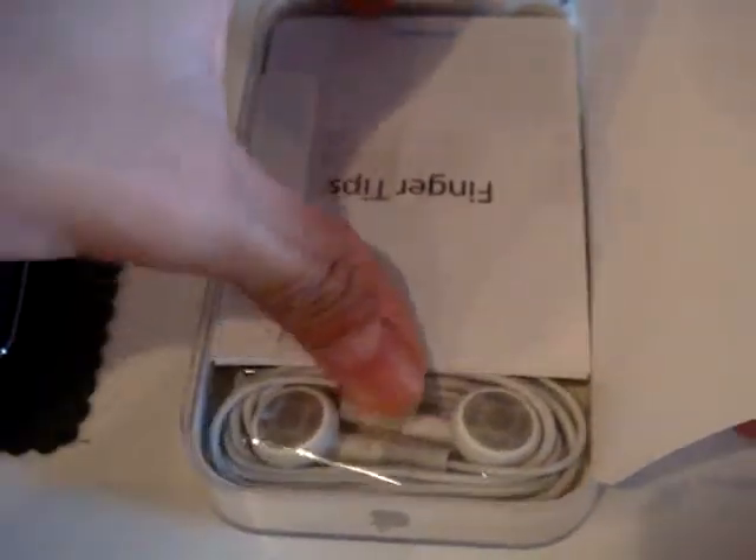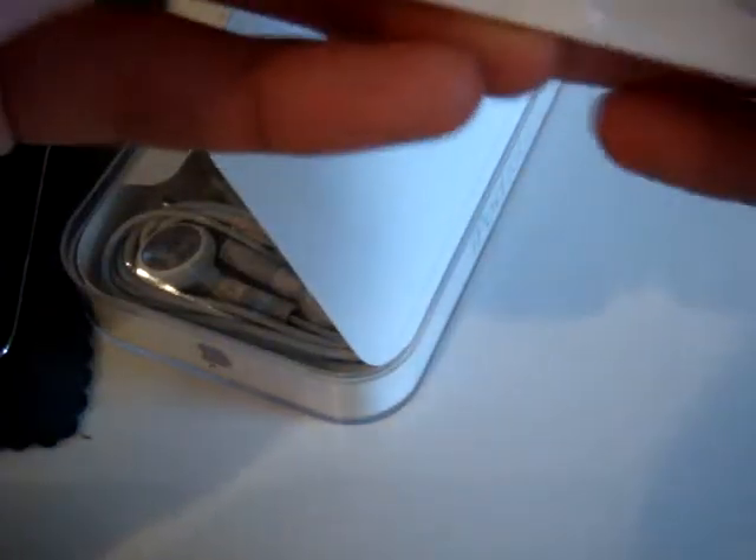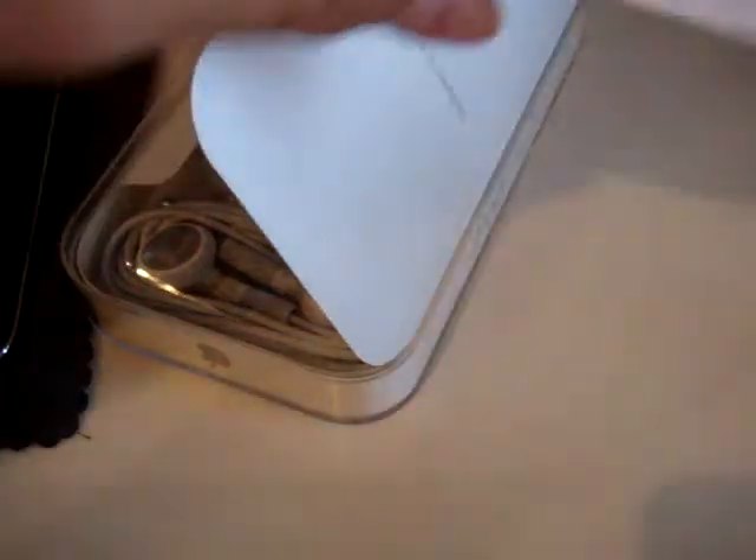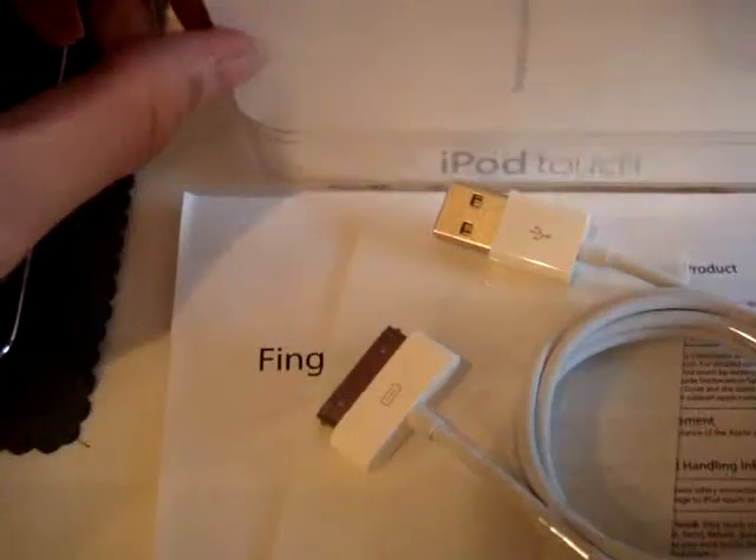That's pretty much it for the device. Now let's get to the box and see what comes with this iPod Touch. You've got your fingertips, instructions, your important product information guide, two Apple stickers, your dock pin connector, and your earphones.